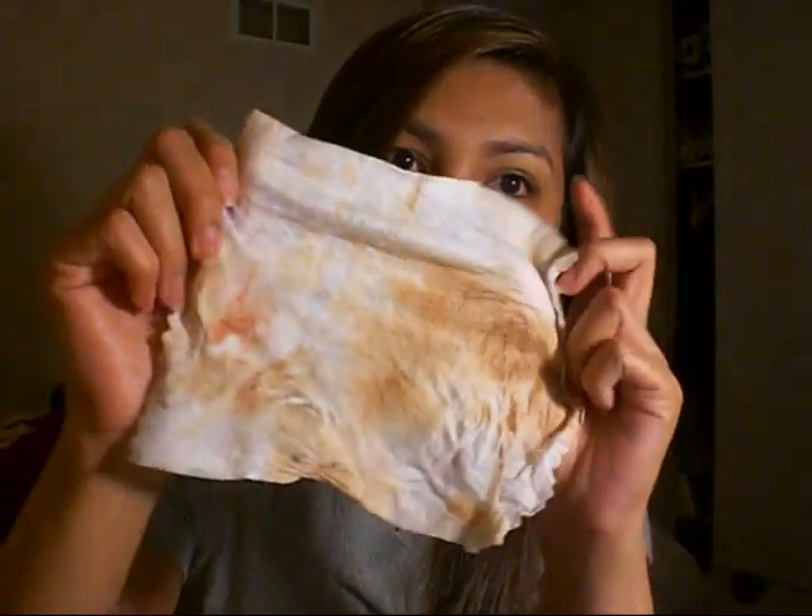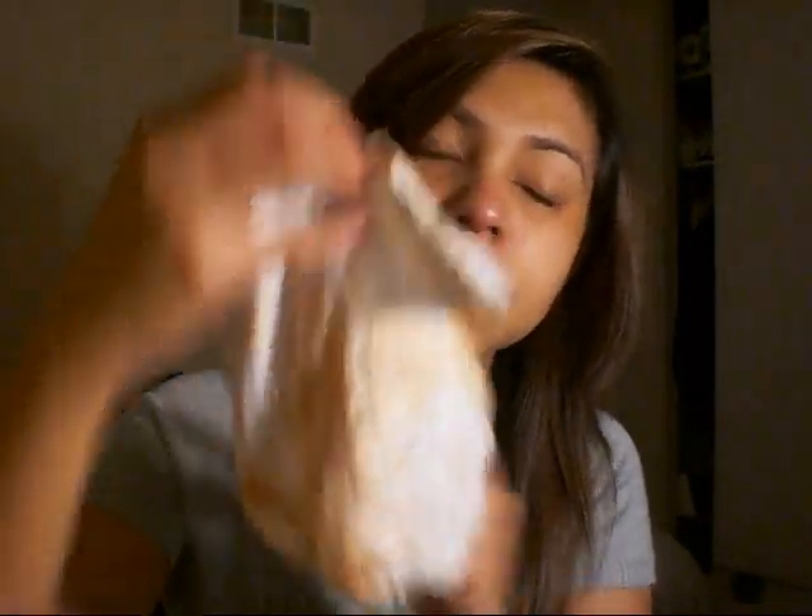I'm makeup free. See all that makeup on the wipe?